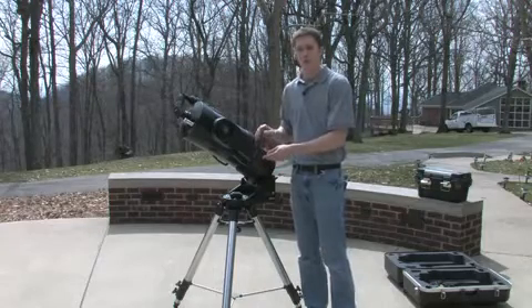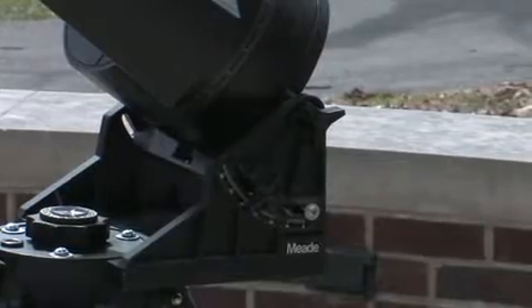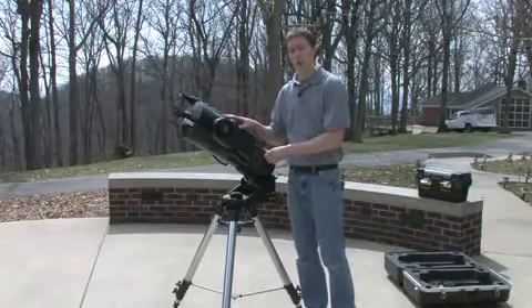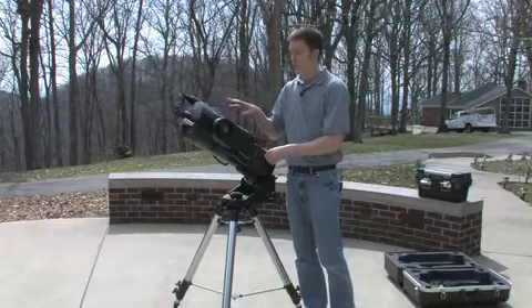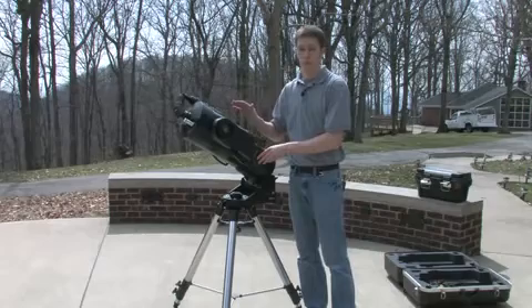For all intents and purposes, the north star Polaris is basically right at the pole. So if you can get your mount pointing at Polaris, then this telescope will track objects really well. It won't track them precisely, but for the most part you won't be able to tell much of a difference.